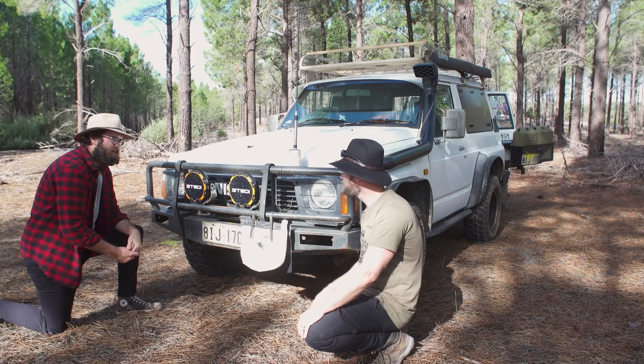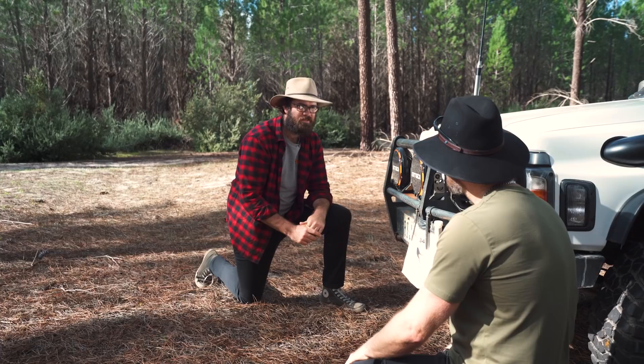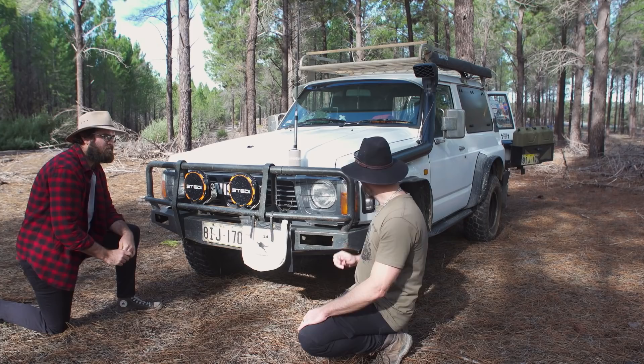How long have you used one of these for? I've had it for roughly about 12 months now. I haven't really been on too many trips to use it yet, but there is one coming up that I'm going to make sure it's full and test it out. What's underneath here — any protection? Nothing but what came from factory, just the factory little bash plate that's there. Nothing special.